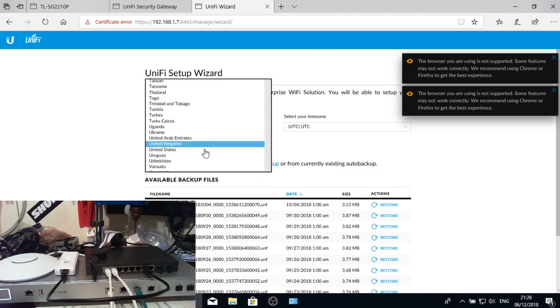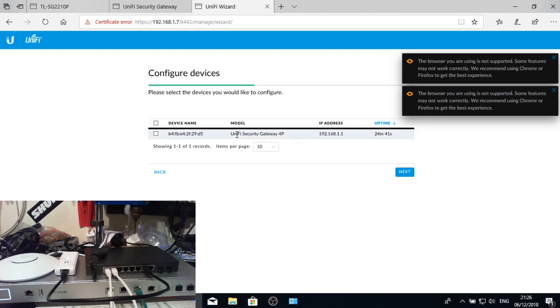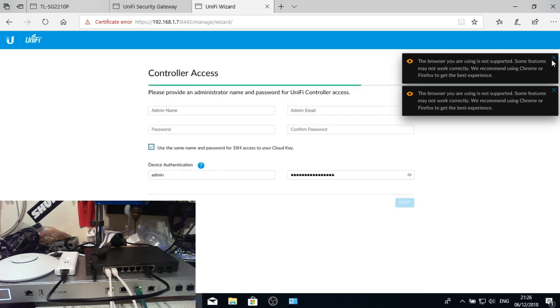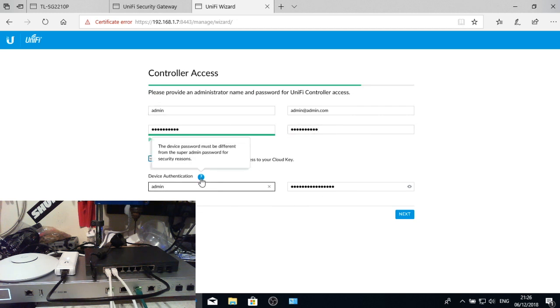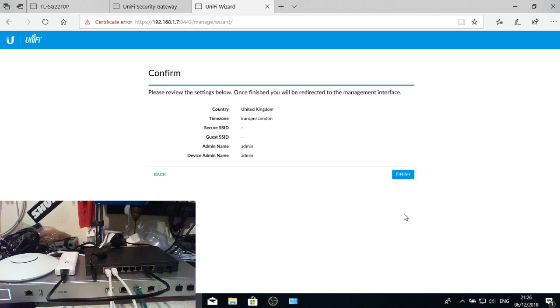I don't want to upgrade for now; we can do that later. I don't want any backups yet. I'm in the UK, London. I'll enable auto backup. There's our gateway — yes, we'll configure that device. I'll skip Wi-Fi for now and do it in a moment. The admin username doesn't really matter but the password does — give yourself a strong password. I'm also setting a device authentication password in case I need to SSH into these devices later.